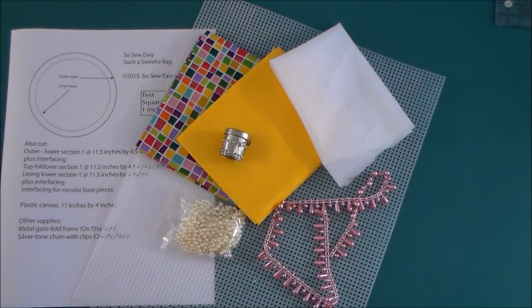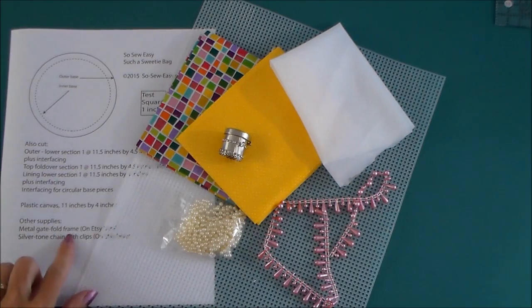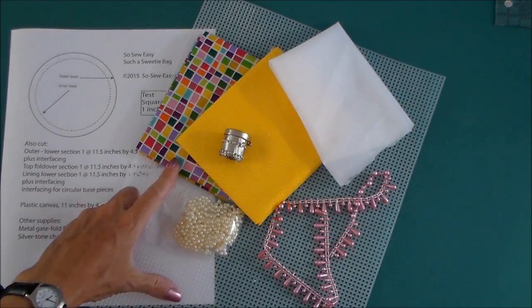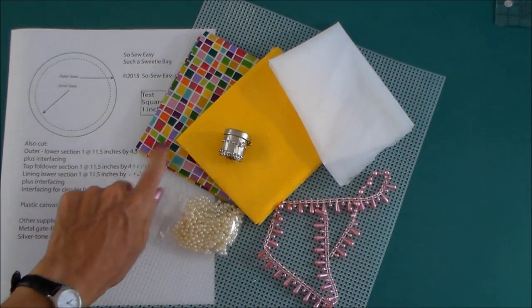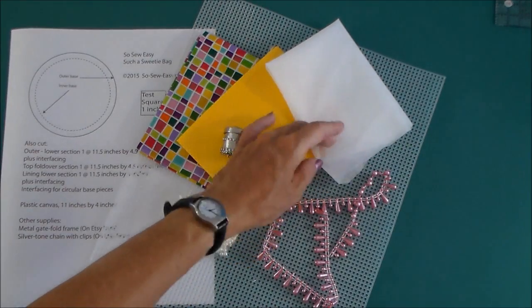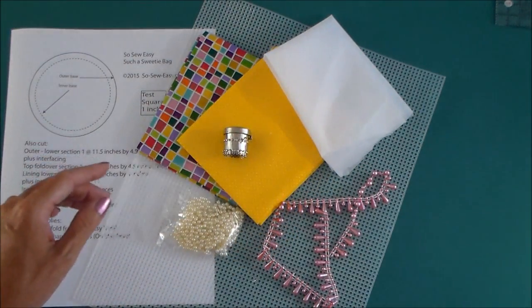To make your Such a Sweetie little pouch you will need your pattern, download and template with the cutting instructions. You'll need some fabrics — you can use one, two, or three fabrics for this one. I'm just going to use two for mine. You'll also need a lightweight interfacing. This is just a generic lightweight apparel interfacing from my local store.